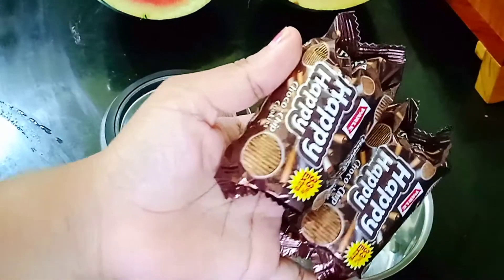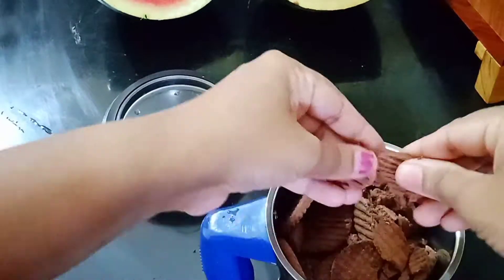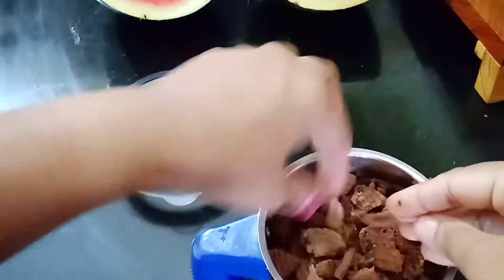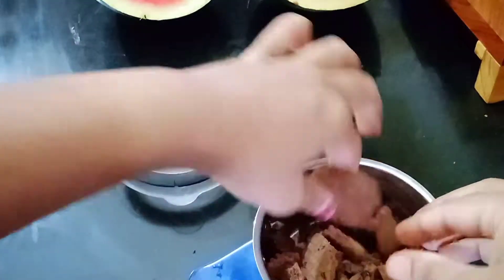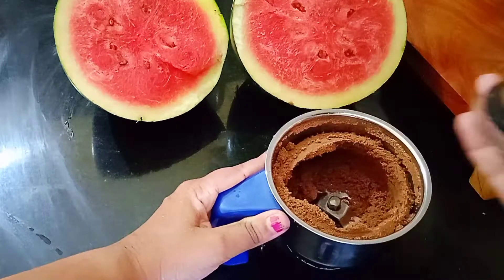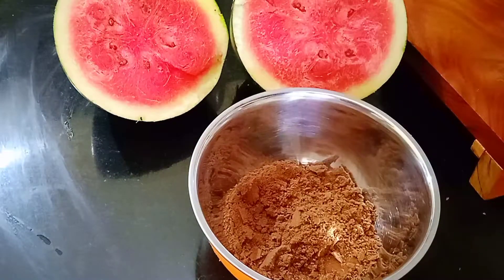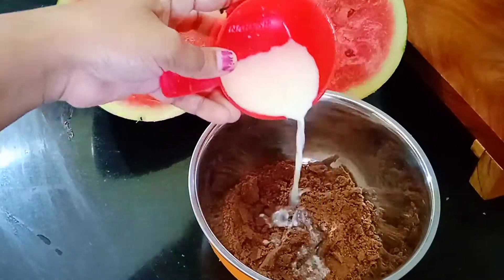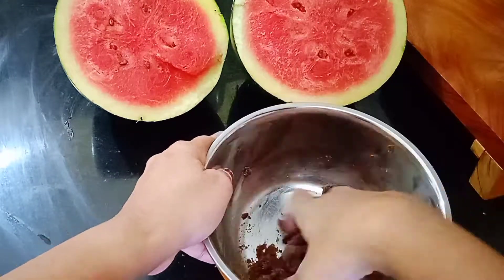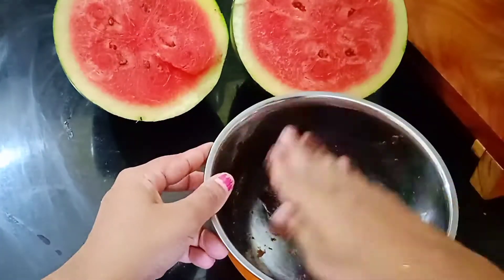Meanwhile, we'll prepare a flower to decorate our cake. For that, I use two packets of chocolate biscuits. I'm cutting them into small pieces to get a fine powder. The powder is ready — transfer it into a bowl and add one tablespoon of milk. Combine well until you get a soft dough.